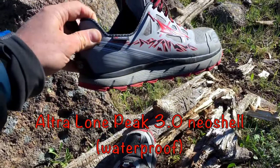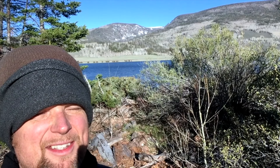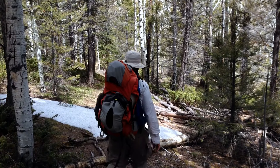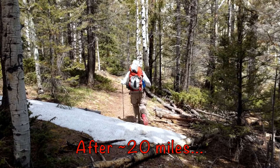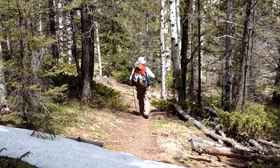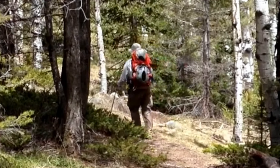I just bought some new shoes, new running shoes. These are the Ultra Lone Peak 3s. So in the spirit of testing out my new shoes, I added some miles on last night. With a little over two hours of hiking on the first night, six hours of hiking yesterday, and about six hours again today, these new Ultra Lone Peak 3.0s are really treating me right.